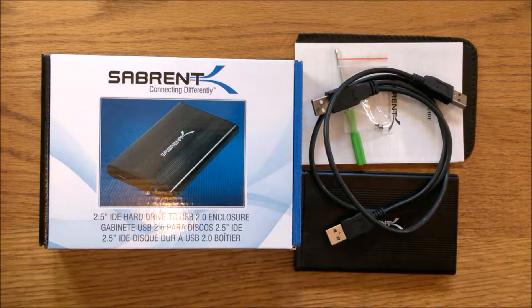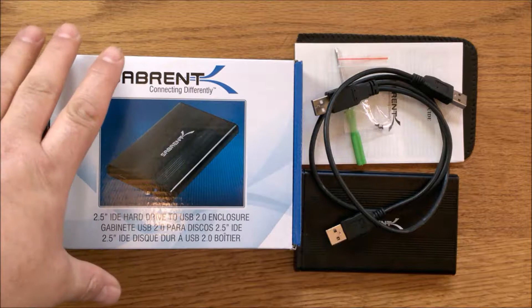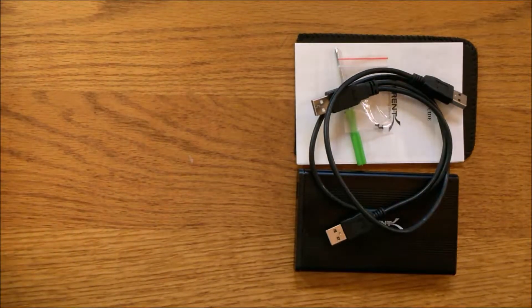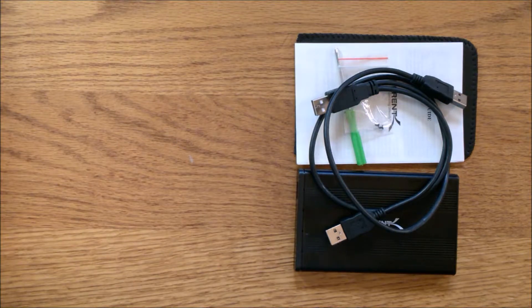Hello everyone, today I am bringing you another hard drive enclosure, but this time it's for IDE type hard drives, not SATA. This hard drive enclosure is from Sabrent, and it is a USB 2.0 hard drive — not 3.0, but 2.0 — and it is still backwards compatible with USB 1.1.